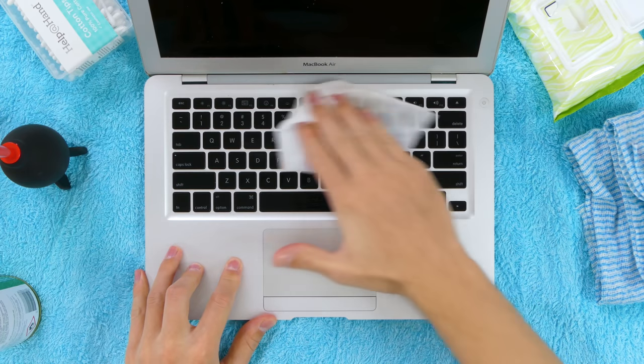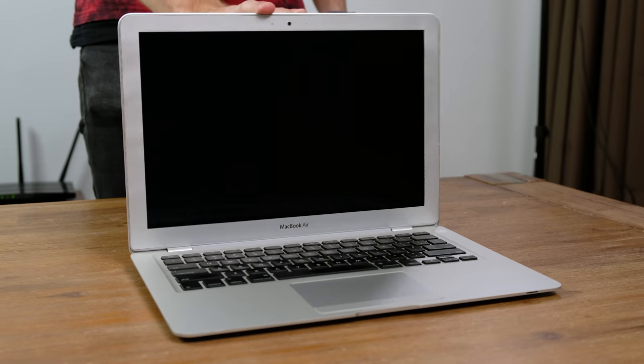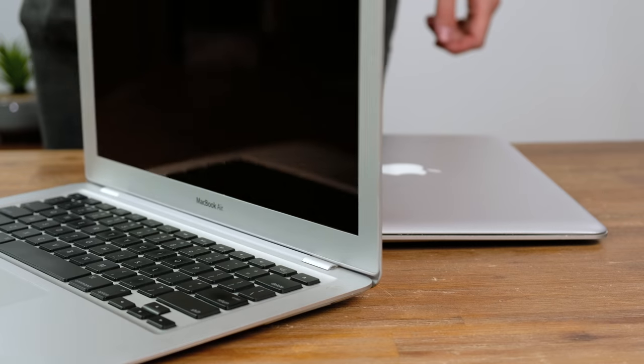Now it's definitely time to give the MacBooks a good cleaning. With some antibacterial wipes, eucalyptus oil, and paper towels I got both laptops looking pretty clean. Aside from some very minor dents these MacBook Airs look pretty good, and even the hinges are still good.